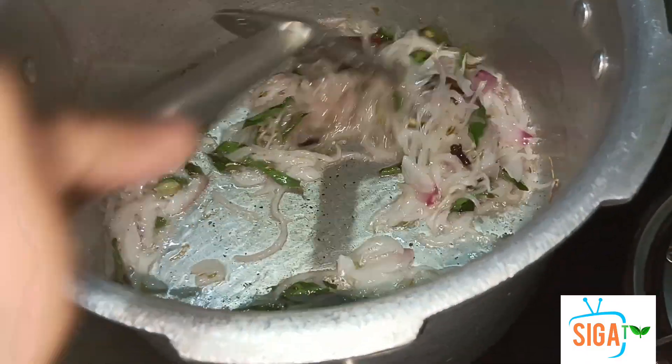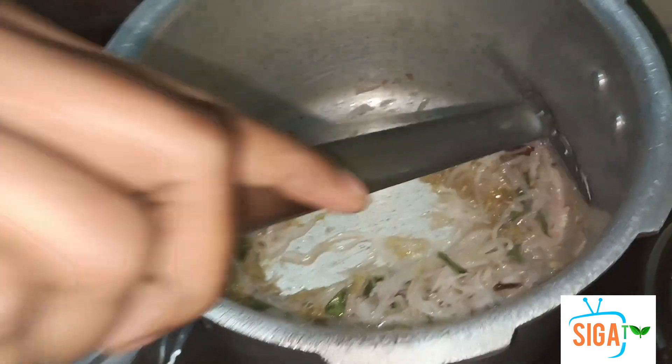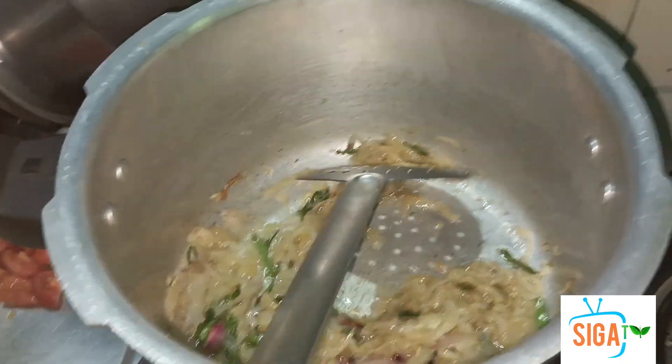When you prepare the grape juice, you can add it on the fruit. We will put it in the pan and cook.